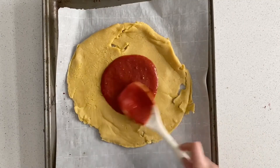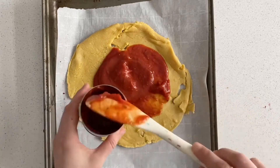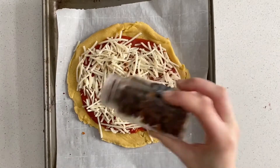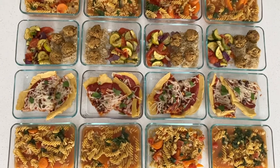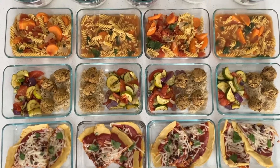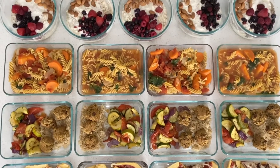Next, I took the chickpea flour crust out of the oven — I had it in a cast iron pan — and I'm putting the tomato sauce and cheese on top and putting it back in the oven. So we now have the chickpea crust pizza, the lentil meatballs, the chickpea pasta soup, and overnight oats.